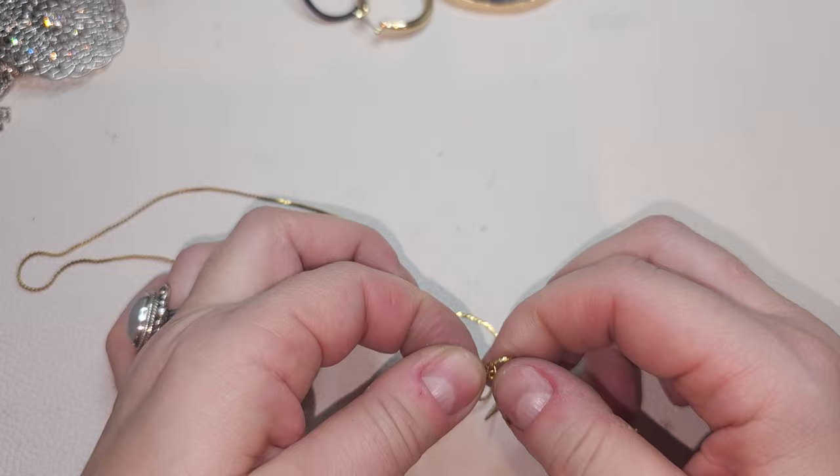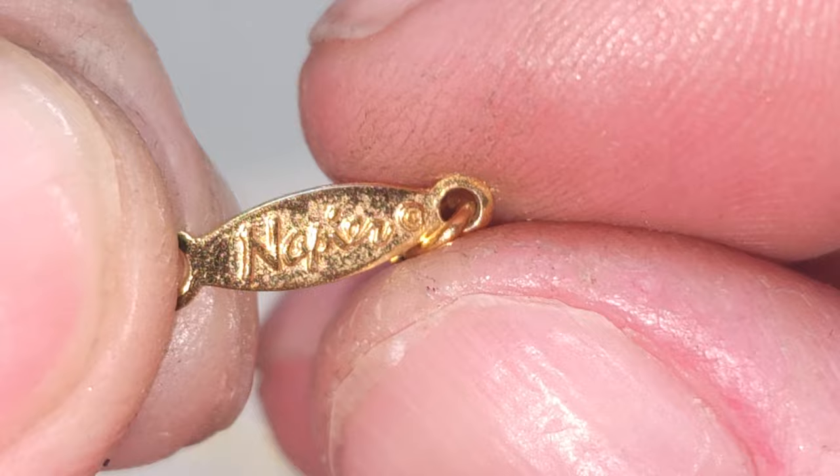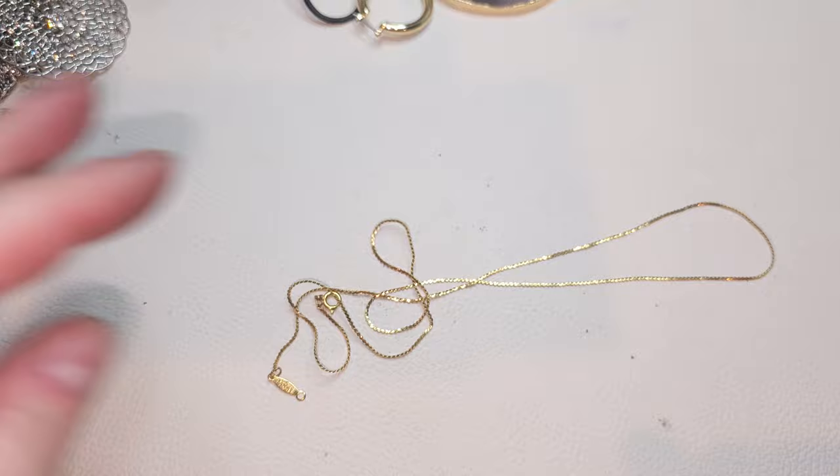We have a gold-tone chain — I think it says Napier. Yes, Napier, right there. Just a plain gold-tone chain.